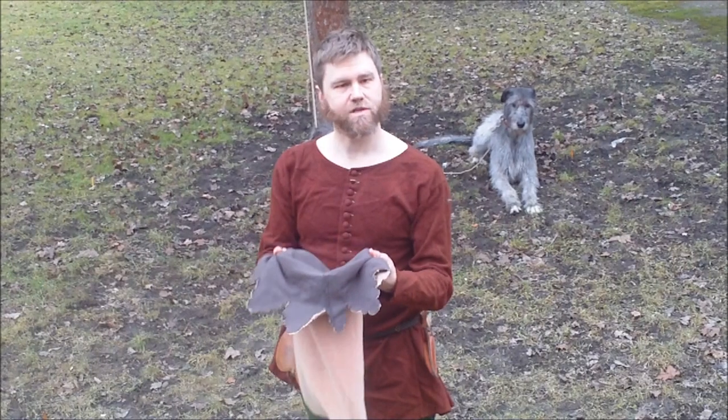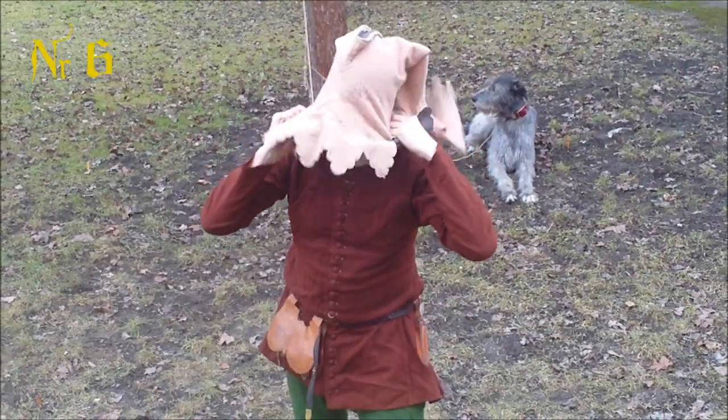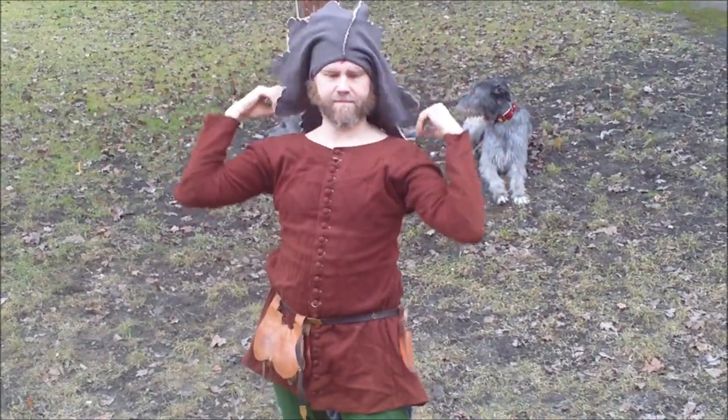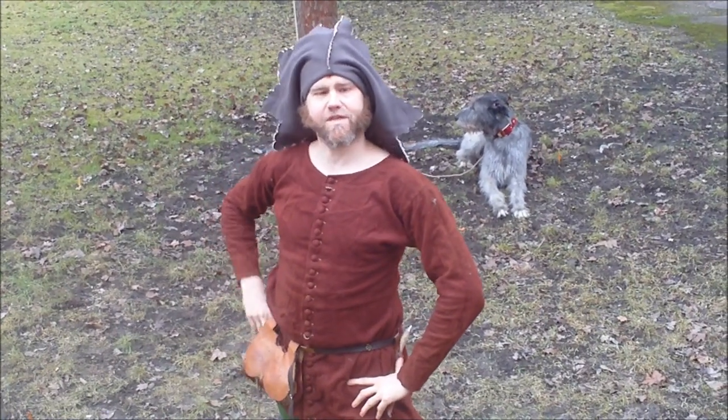Another casual way to carry your hood is to not put it on quite as much — like so. The upturn. This is made by the archer in the Franc Archer.